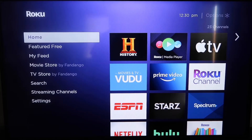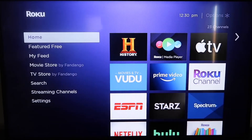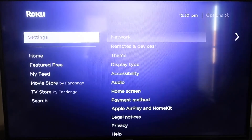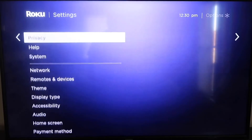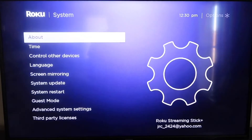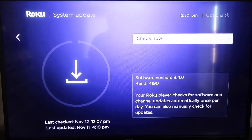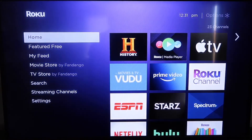First, make sure that your Roku is up-to-date. Grab your remote control and hit your home button if you're not on the home screen. Then go down to where it says Settings and click over. Go down all the way to where it says System, then go down to where it says System Update. Click on that and then check now. After it's all the way up-to-date, go ahead and click on your home button again to go back to the home screen.